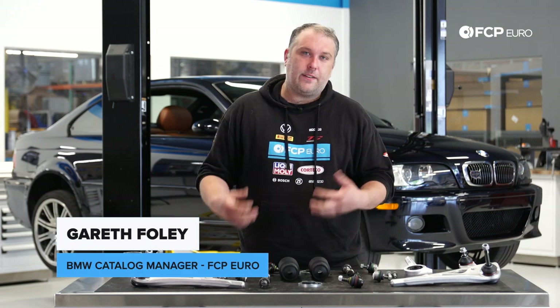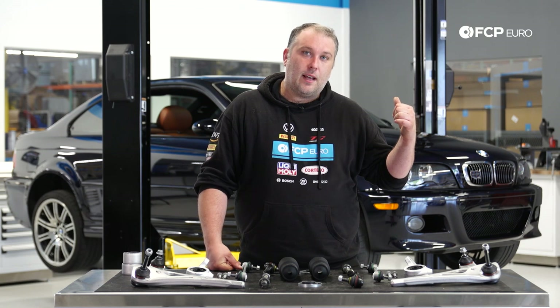Hey, what's going on everyone, Gareth here from FCP Euro. Welcome back to another DIY video. Today we're going to be working on this E46 M3 behind me.